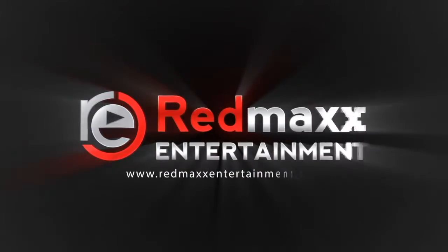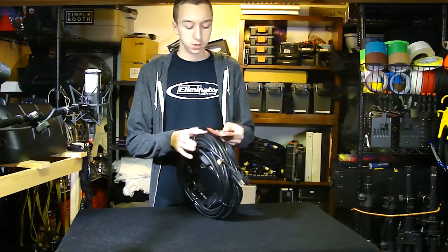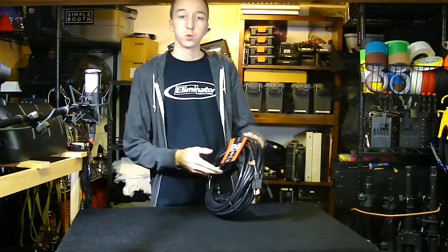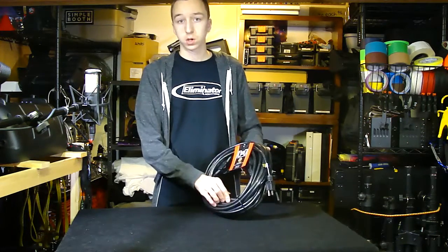Hello everybody, Brandon Havrilla back from Red Max Entertainment. Today we're taking a look at another HOSA cable — the PDX250, which is a 50-foot extension cord with built-in outlets along it.